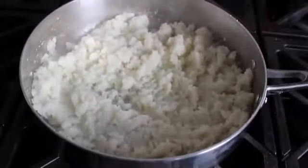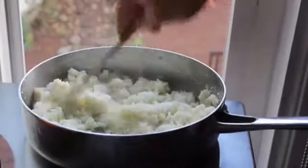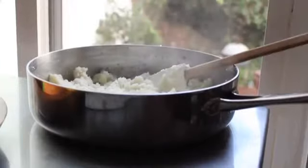Cook for about five or six minutes, then turn off the heat and let it cool. You can leave it right on the stove, but if you're in a hurry you can throw it in front of an open window to cool a lot faster — just watch out for bears.